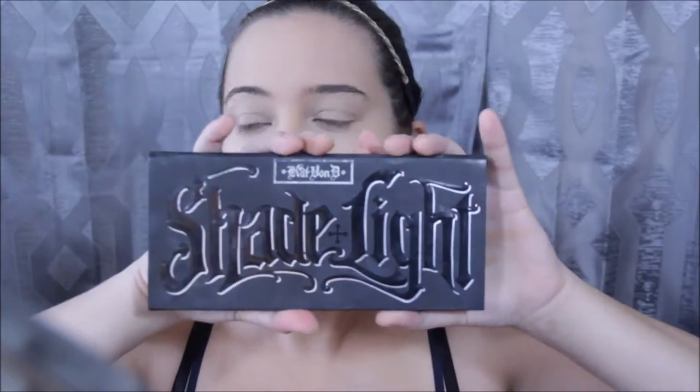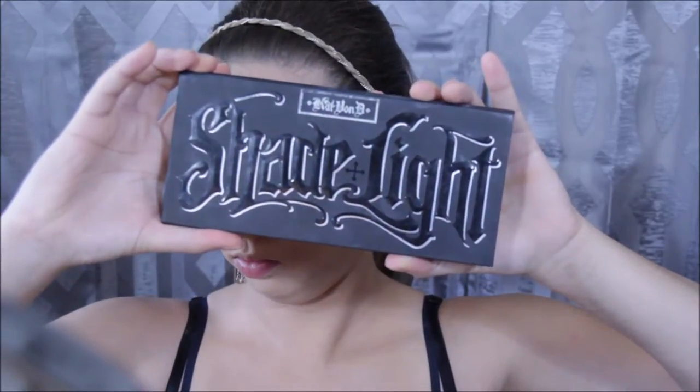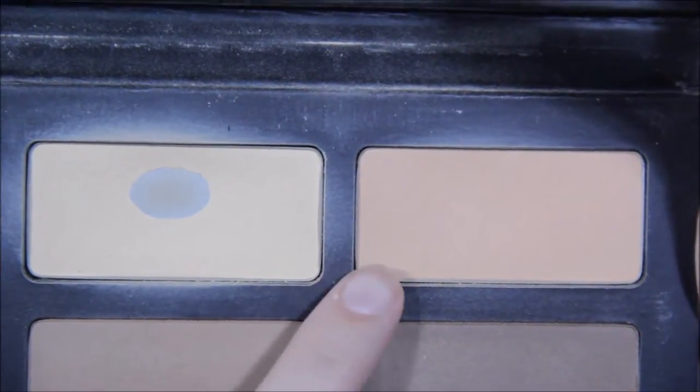To prevent creasing and keep the concealer in place, I'm using Kat Von D's Shade and Light palette in Lyric and Lucid, mixing the two colors together and patting it under my eyes with a soft brush. And I'm seriously just patting it — don't brush this stuff on, pat it on.